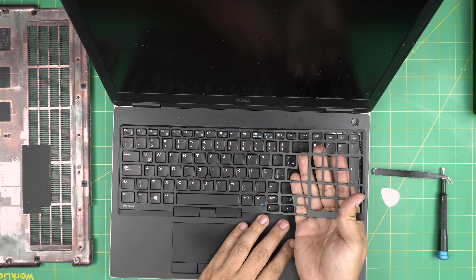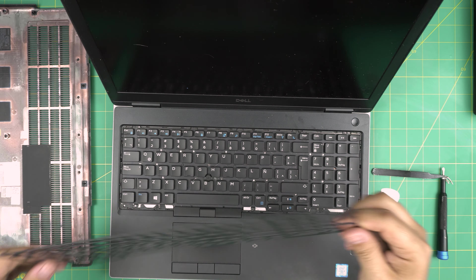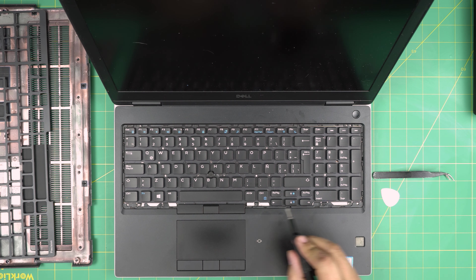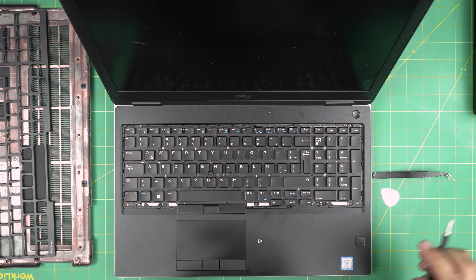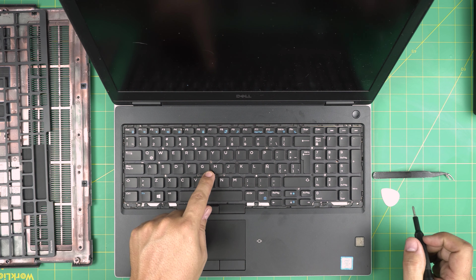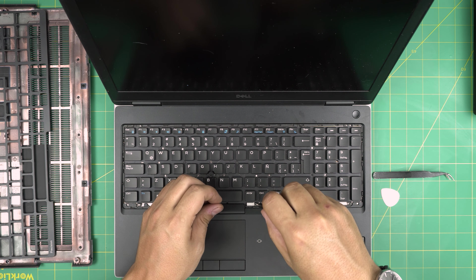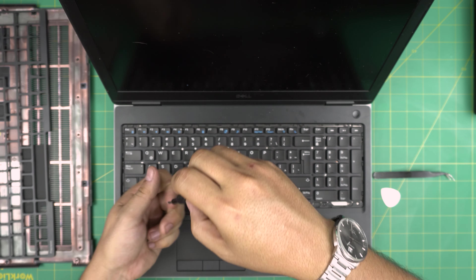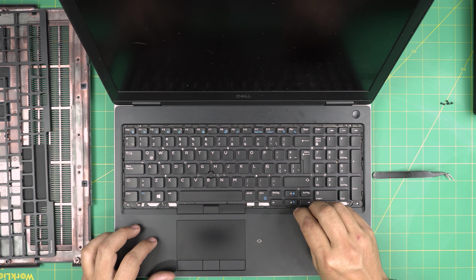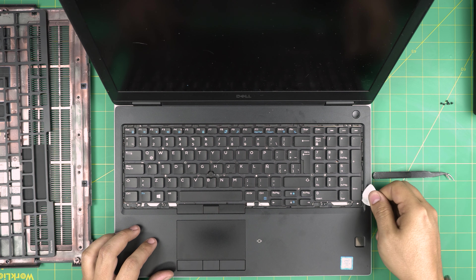To remove the RAM, push the two triggers away from each other and the RAM will come out at a 45-degree angle, then pull it back out. Install the other one the same way - make sure the notch matches; orientation of stickers or RAM chips doesn't matter. Pinch it in at 45 degrees then push it towards the motherboard. Important: do NOT pull the RAM towards the ceiling or you'll crack the RAM or the slot - slide it backward at the same angle it came out.